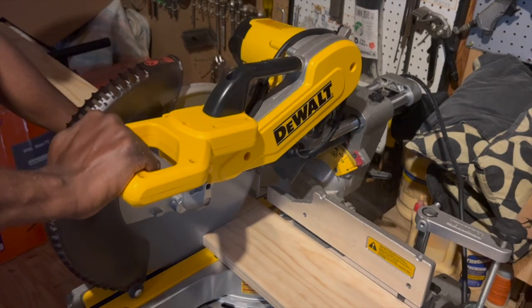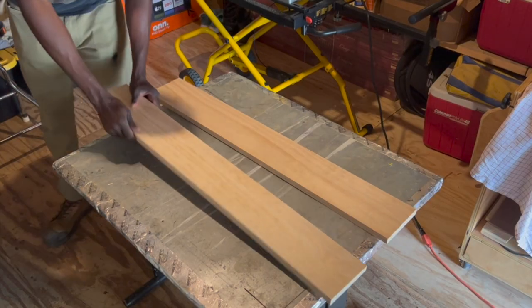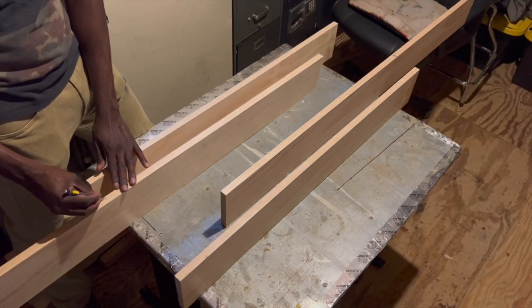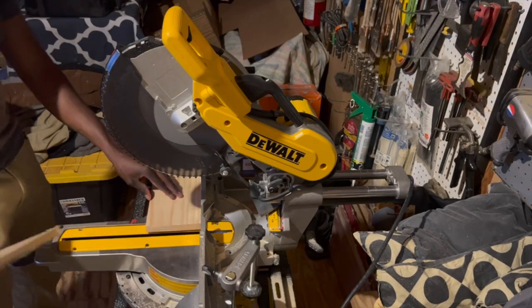I cut the longer shelves down to size first and then I lined the boards up to make sure that the 30 inches for the shorter shelves was going to look right, and once I saw that it did I went ahead and cut the shorter shelves down to size as well.